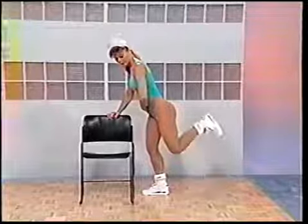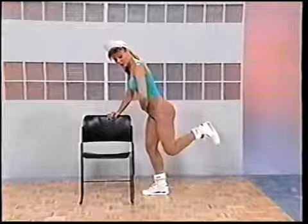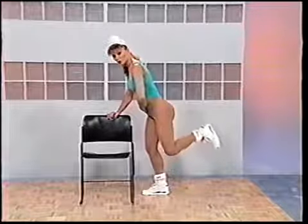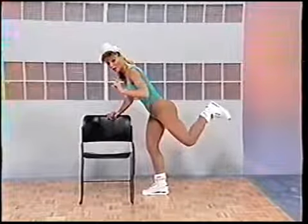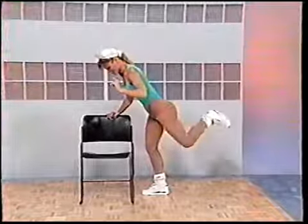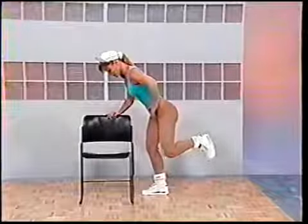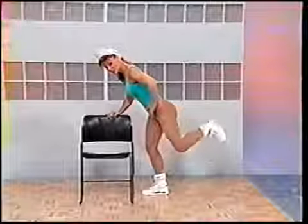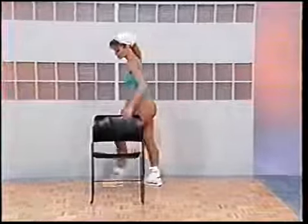Now bend the base and just curl it up for me. Curl and down, curl and down. Squeeze the back of the thigh. You'll feel a little resistance on the other side because that leg's holding you up doing an isometric. Hold it up and pump. For four, three, two, squeeze. Now lift the knee — up and down, very small, no arch in the back. Four more, four, three, two, and one. Release it.